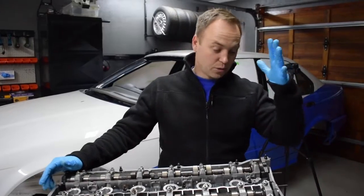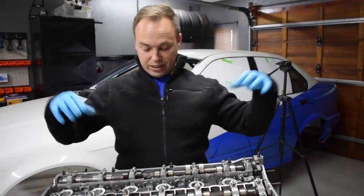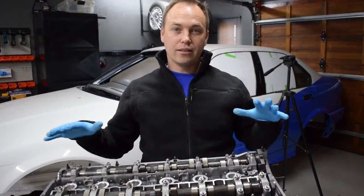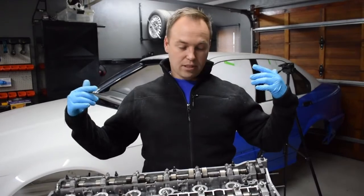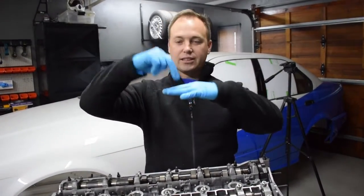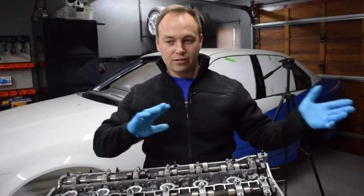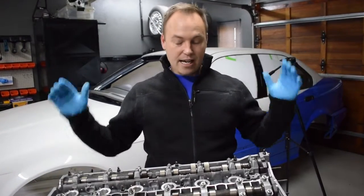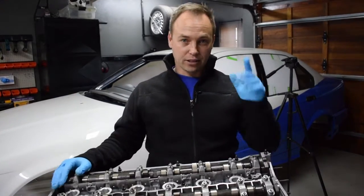We're going to pre-assemble the whole timing chain system with the sprockets. We need to basically get the engine into its cam timing position so that we can check the valve clearances against the piston. We've pocketed them — now based on calculations we've done we need to see what the actual clearances are. There's a whole procedure to that and we're going to go through that today.